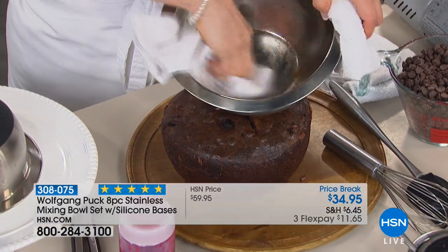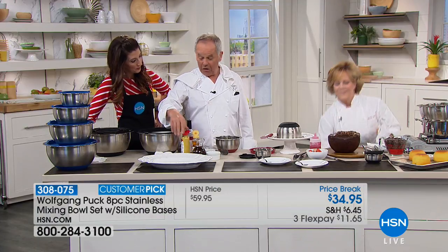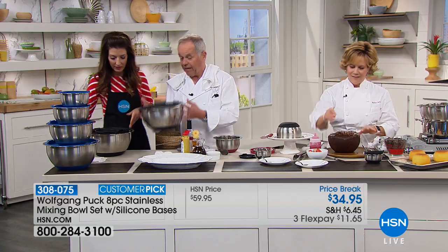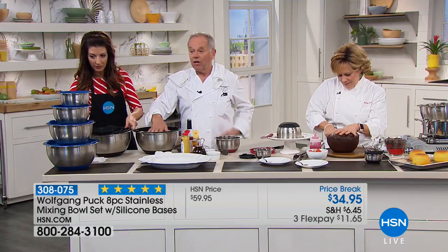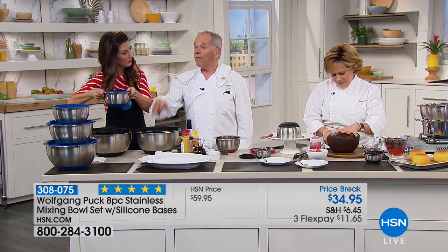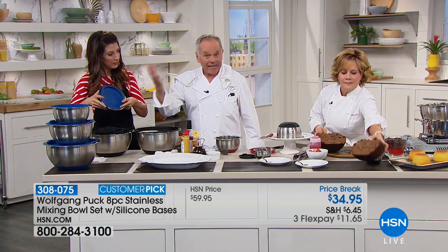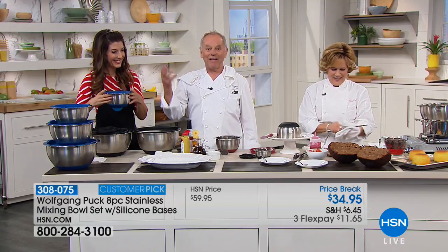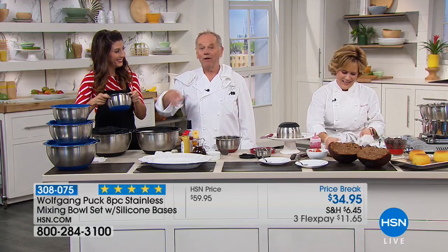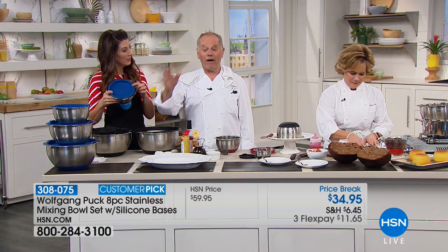It's 18/10 stainless steel, so it stays just the way it is — the same thing we use at the restaurant. It has a big rim on top so it's easy to hold on to. This is stainless steelware for your life. You're not going to call me next year or in ten years and say you need new bowls — you have them for the rest of your life. Why not invest $35, and you can even use flex pay?